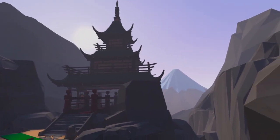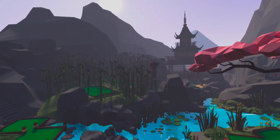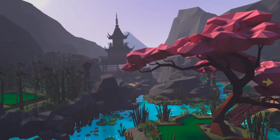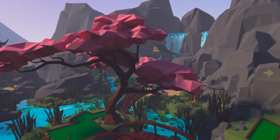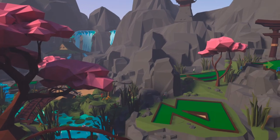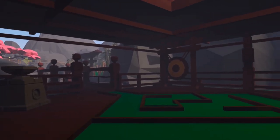Cherry Blossom is set in a beautiful Japanese themed garden which is my absolute go-to happy place in this game. The running water, birdsong and mountainous backdrop provide a serene environment to immerse yourself in. The course itself is characterised by straight edges and clean angles, and in this world precision is your best weapon.